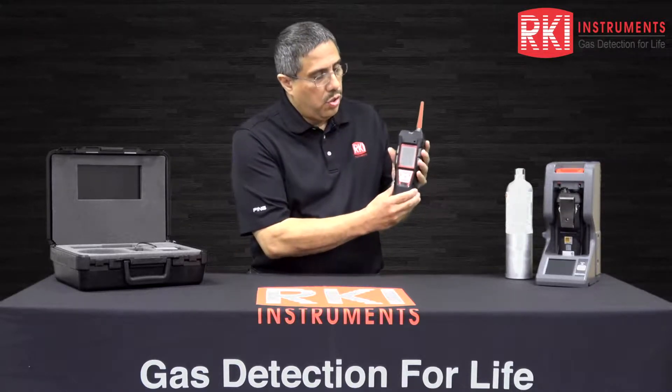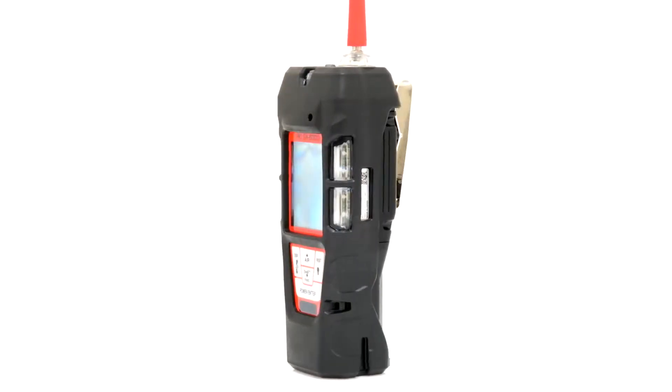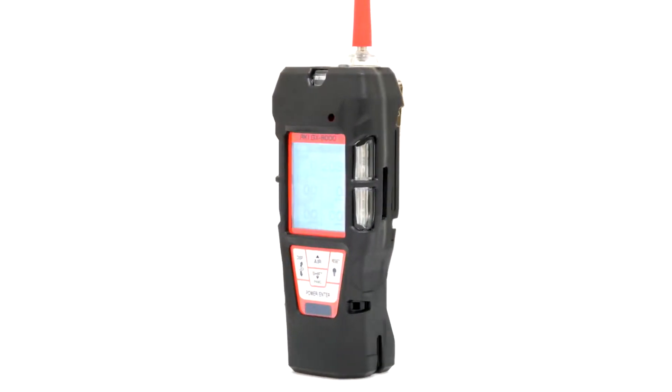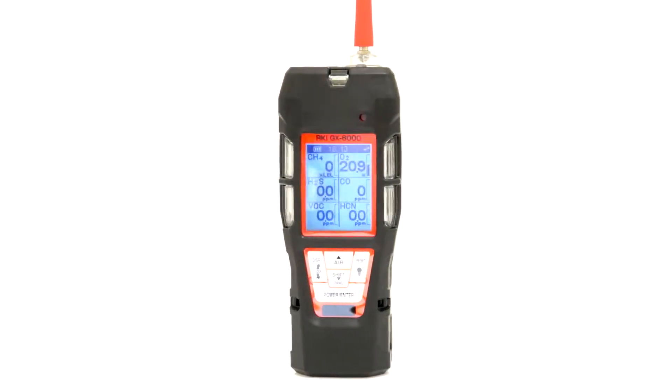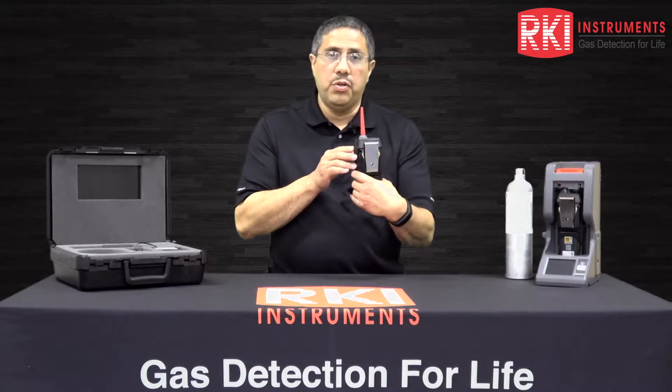The unit has a nice ergonomic design, fits well in the hand, has a large LCD display, a heavy-duty rubber boot, and we can also see a rubber red nozzle at the top. And if I turn the unit toward the back, a nice heavy-duty belt clip.